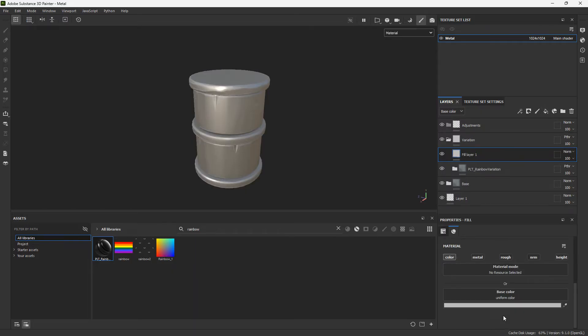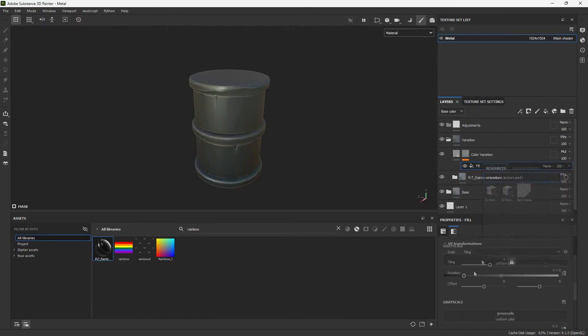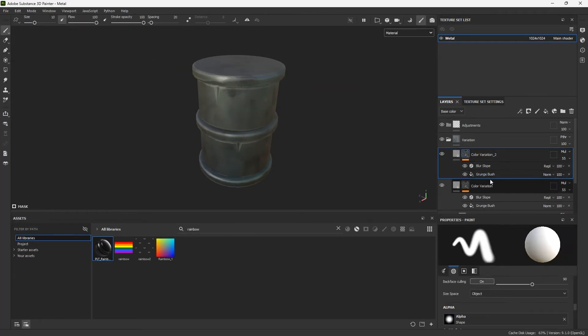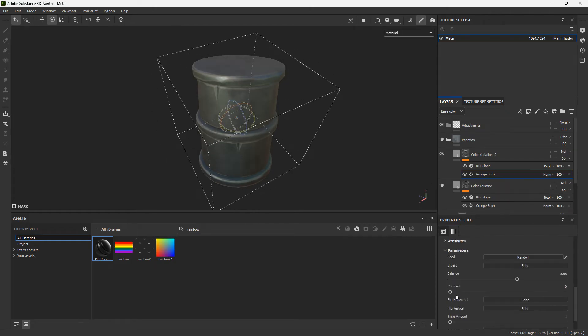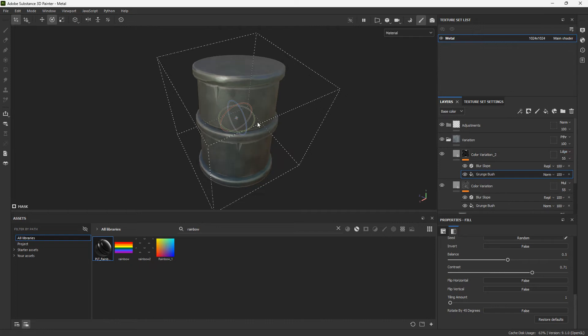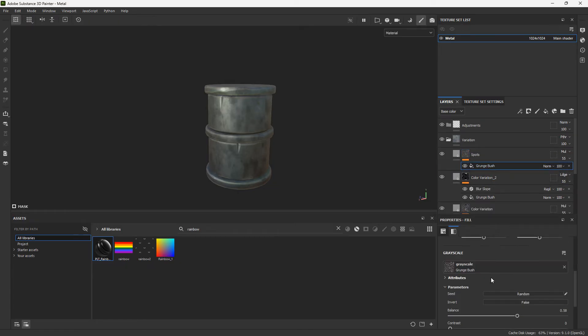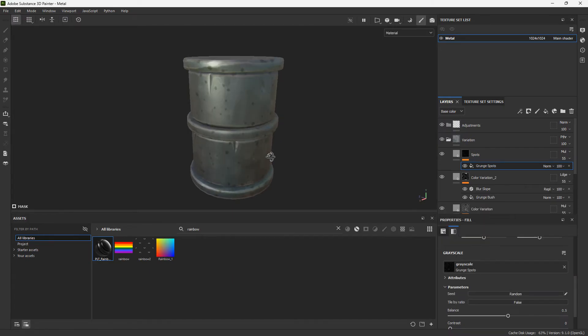Now I'll add some value variation. Add a few layers, isolate the base color, make it a little darker, and change this to multiply. Add a black mask and add a fill. Come to your grayscale and type 'grunge' — look for a texture that will work for some kind of noise. Add a filter and add a blur slope. Duplicate this for a second layer of variation — change to blender projection, rotate slightly, make it more contrasted, and change it to add instead of multiply to get some brighter spots. Duplicate the multiply layer again and change the grunge to grunge shavings or grunge spots for some spots.